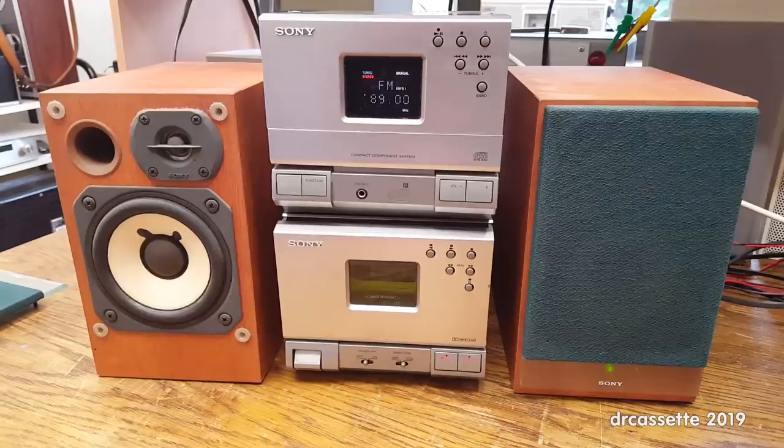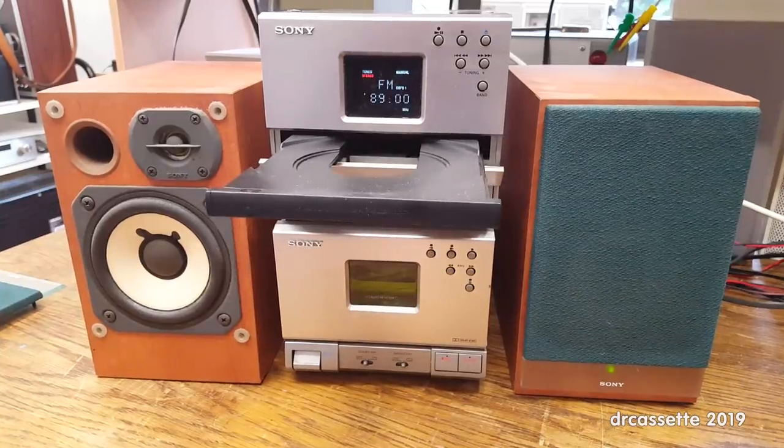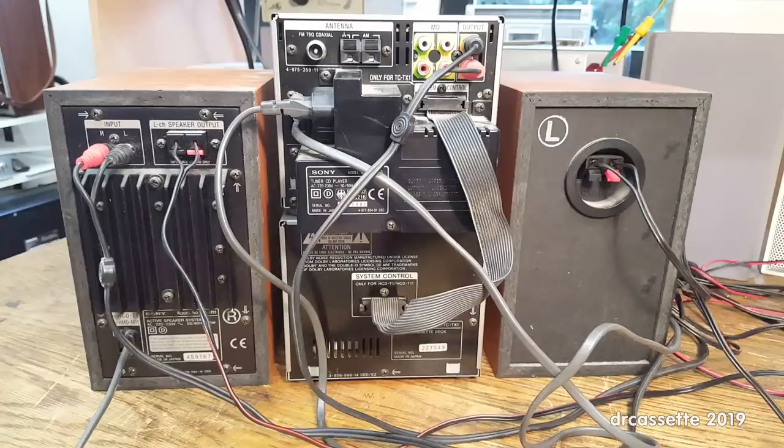So this is — well, I guess you're all going to agree — not really something worthwhile, except when we take a look at the back of the unit. It suddenly gets really interesting. Here is the back, and I guess you can already tell what's so special about this system.